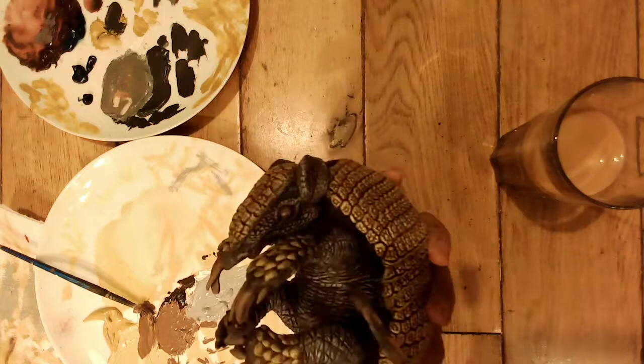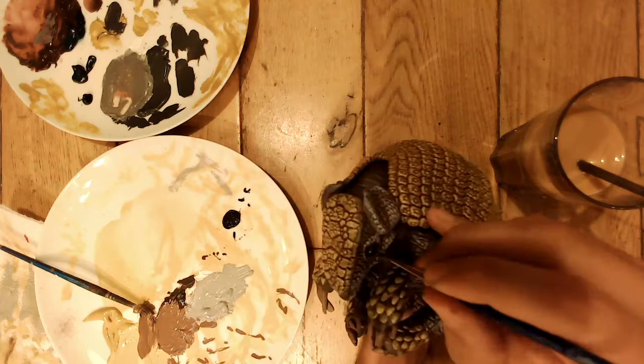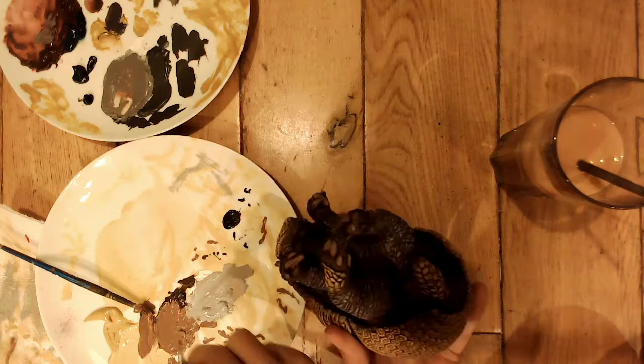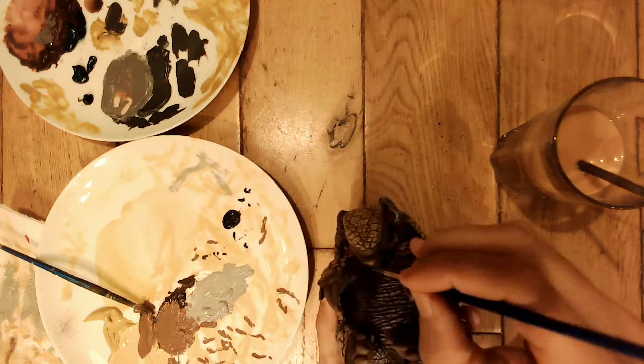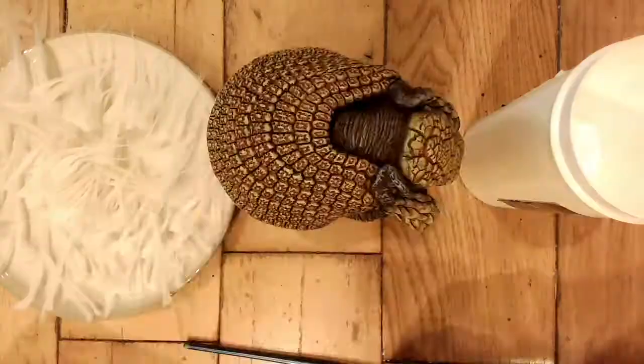Now I'm just painting the eyes jet black, which makes them really stand out. Later I'll add some PVA glue to anything I want to look shiny - his eyes to give them a sparkle of life, also on his claws and his nose, which I'm painting now, and on his shell.